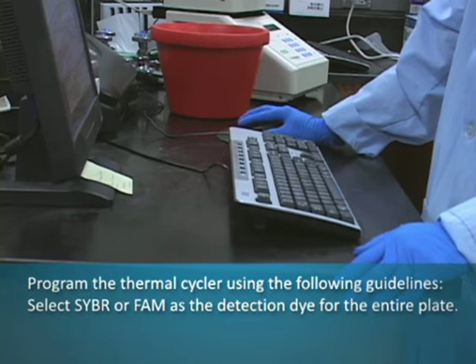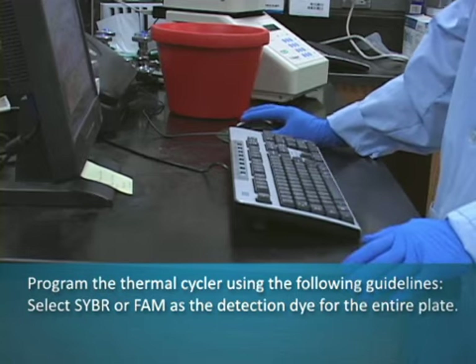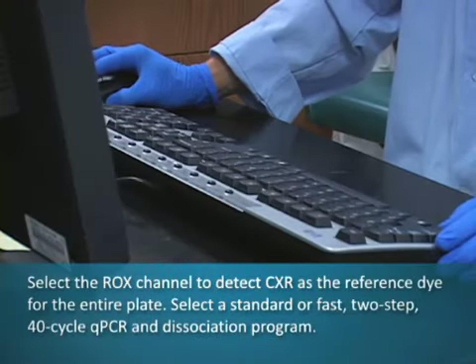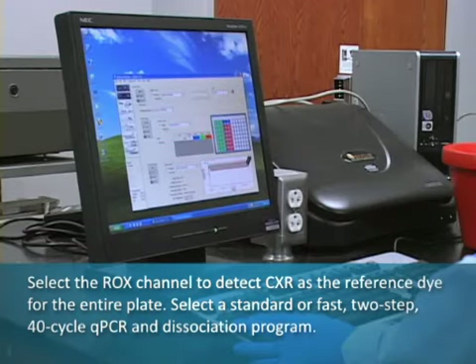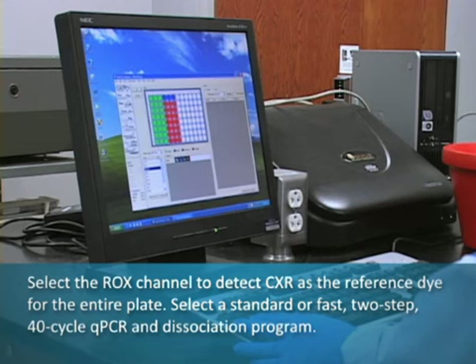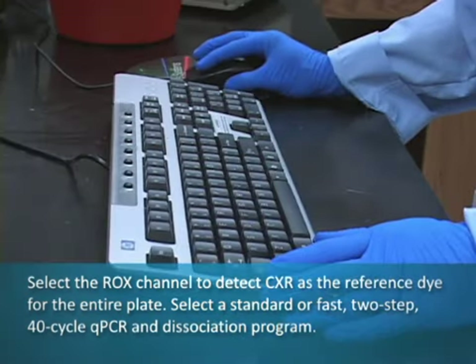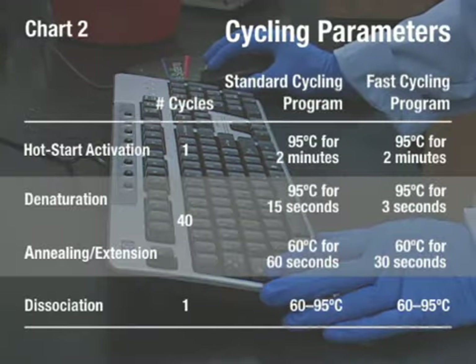Program the thermal cycler using the manufacturer's instructions with the following guidelines. Select SYBR or FAM as the detection dye for the entire plate. Select the ROX channel to detect CXR as the reference dye for the entire plate. Select the standard or fast, two-step, 40-cycle qPCR and dissociation program. Note that the cycling parameters given in chart 2 are offered as a guideline and may be modified as necessary.